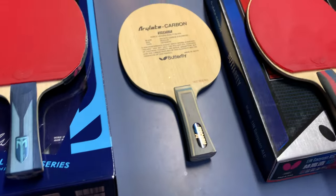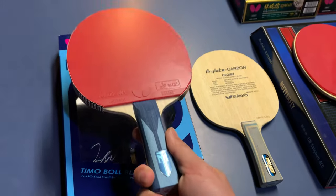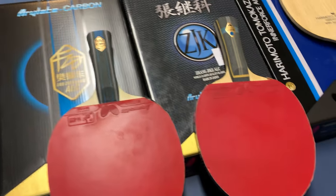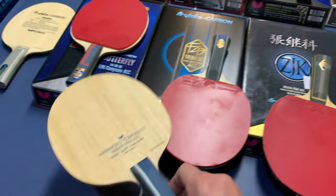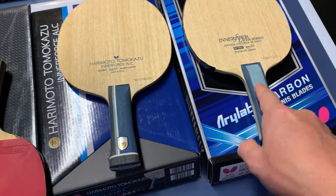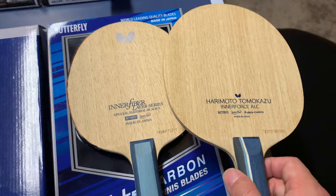Now going back to the story — I've arranged the ALC series by speed. Timo Boll ALC is the fastest, then Viscaria, and later I also got Lin Gao Yun ALC and Fan Zhendong ALC, which is a bit slower. The slowest is the inner force layer ALC. The Harimoto inner force ALC paddle size is a little bigger than the regular inner force.